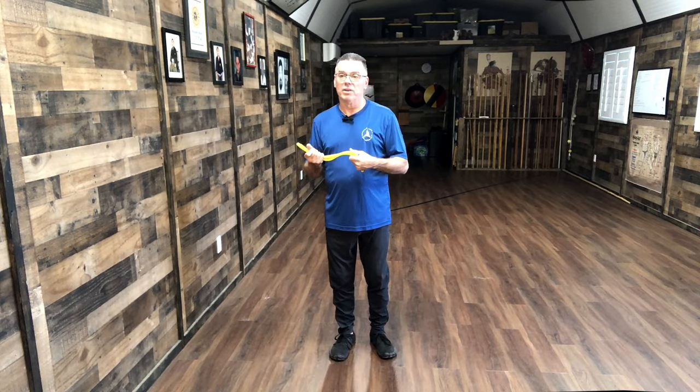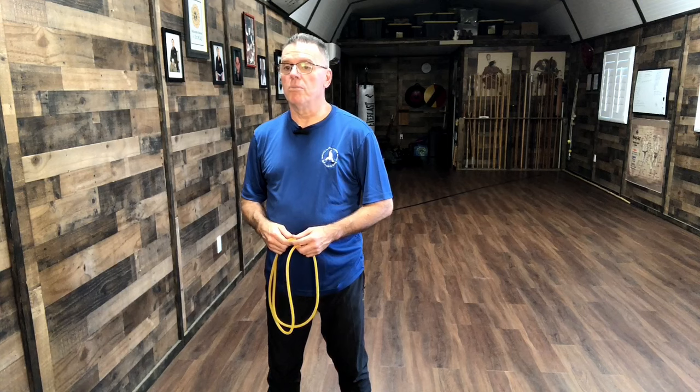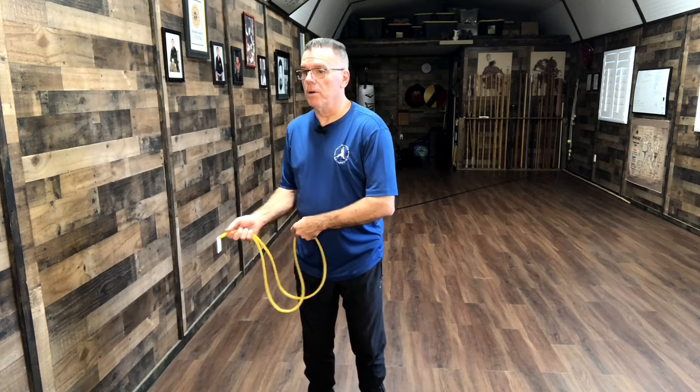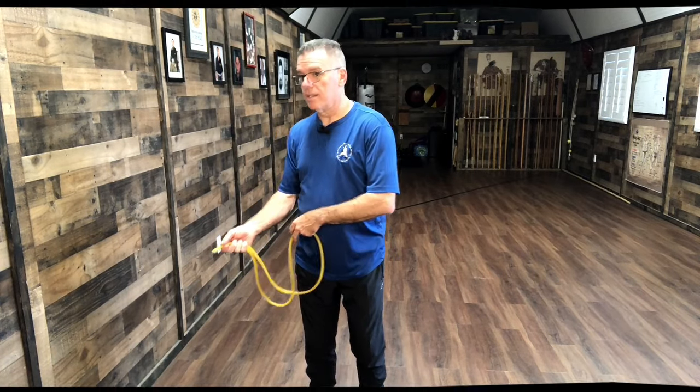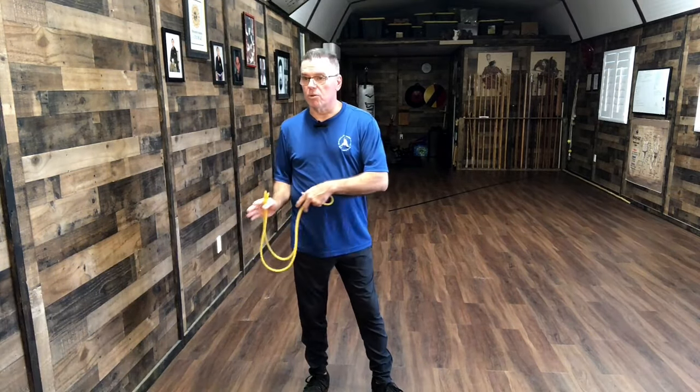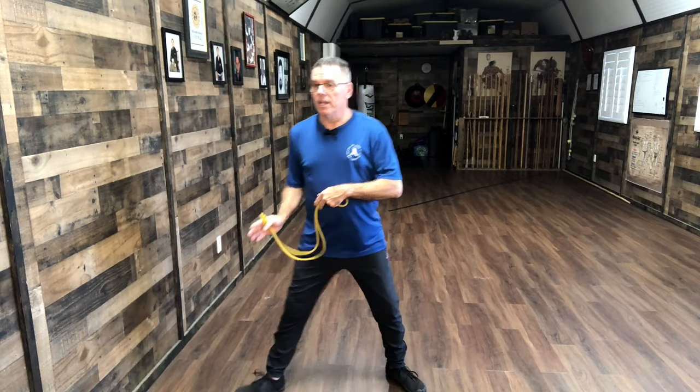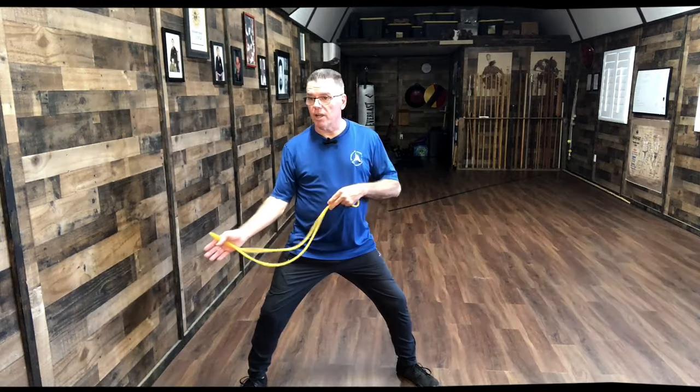You want to mimic the movement the same as it is in the move, without the cord. Push your elbow into the line. This should all be a rotation — you can see the logo, see what it's doing. And then as you extend...